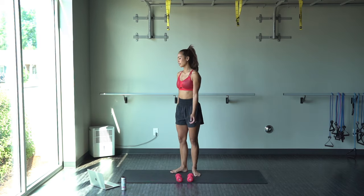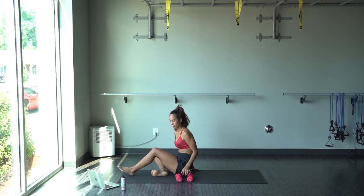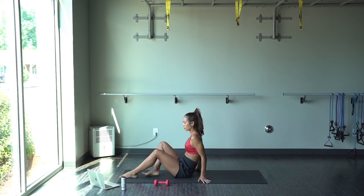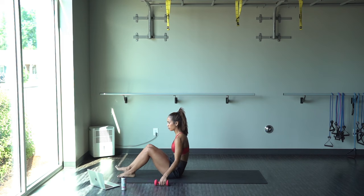Another dance break. And the next exercise, we're going to be lying on the floor. So take your time. Grab some water. Do what you need to do.